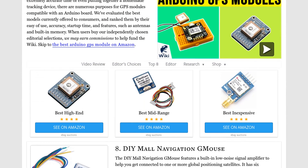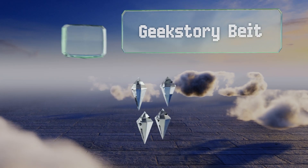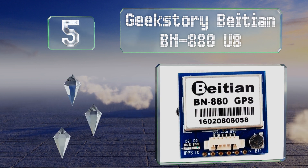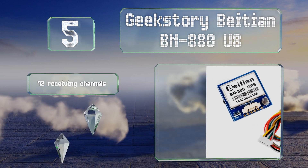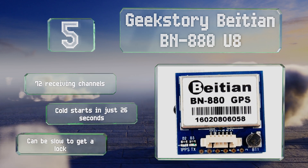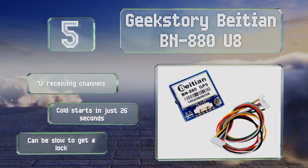At number five, thanks to a small amount of built-in flash memory, the Geek Story BTNBN 880U8 will remember your configuration so you won't have to reset it the next time you power up, enabling you to start searching for satellites more quickly. It comes with 72 receiving channels and cold starts in just 26 seconds, but it can be slow to get a lock.